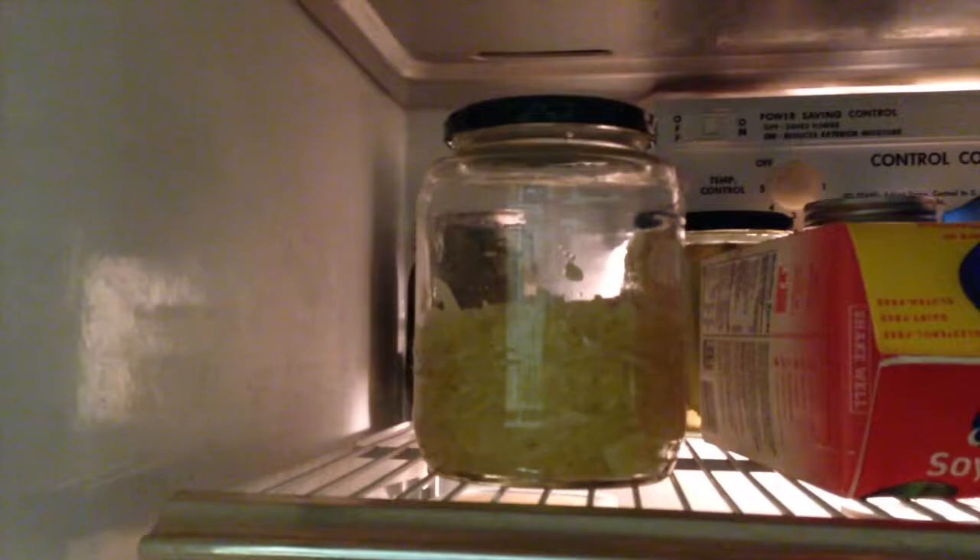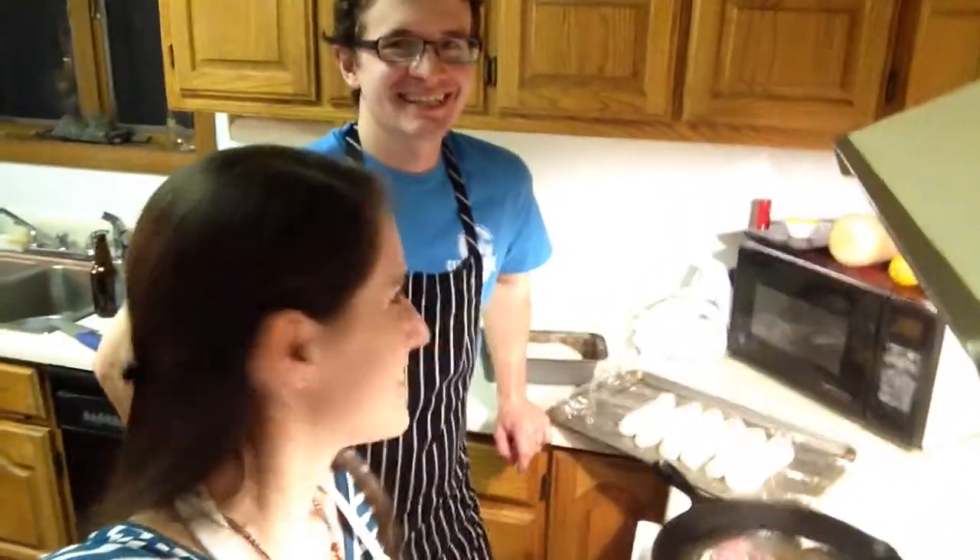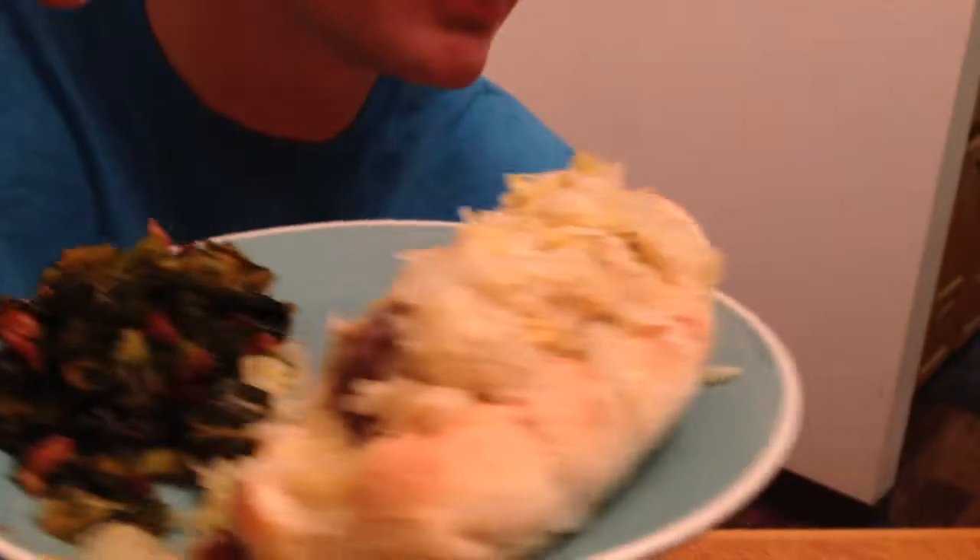Now all we've gotta do is wait a couple days until we're ready to do some brats. Is that a sausage in my pocket, or am I just happy to cook dinner? For dinner tonight we have a homemade sausage cooked in homemade beer, on a homemade bun, with homemade sauerkraut that was made with homemade salt. Then we got some coleslaw — that's not homemade. I can taste the love. It's actually really good.